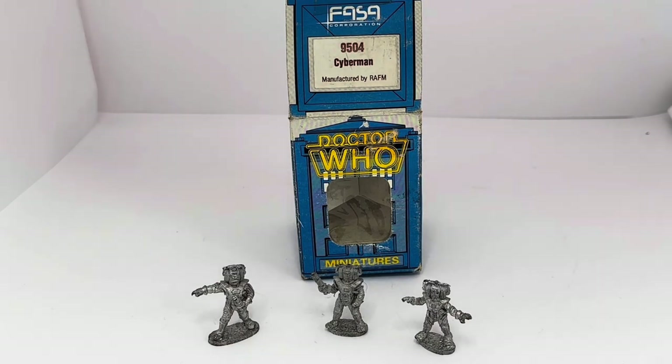We at Midas Touch have managed to find quite a few sets of these in this condition — in the original box and untouched. You can find them available on the Midas Touch website by clicking the link below, which will take you straight to the website where you'll also find many other vintage Doctor Who items, vintage toys, games, and collectibles. There are over 10,000 products currently available for you to view and purchase at your leisure.